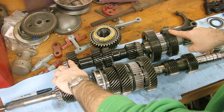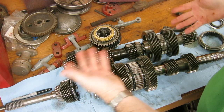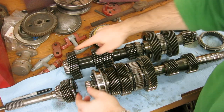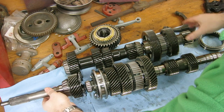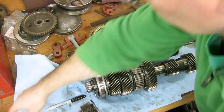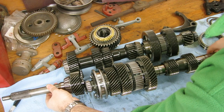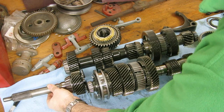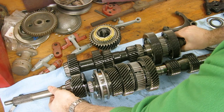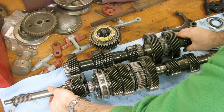And then this set of gear clusters — this is your gears for your shifting, and this always spins with the input shaft. Your input shaft gear meshes with this gear right here, so when the input shaft spins, this gear cluster spins. When the clutch is engaged, it spins; when it's disengaged, it stops spinning.